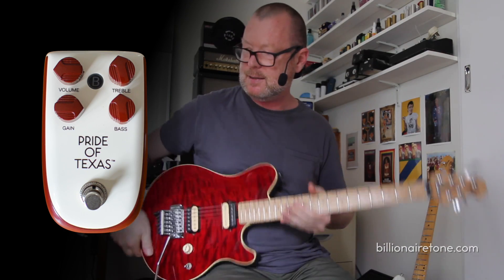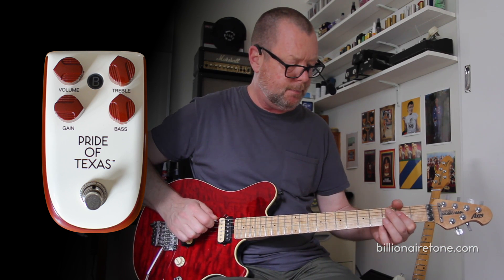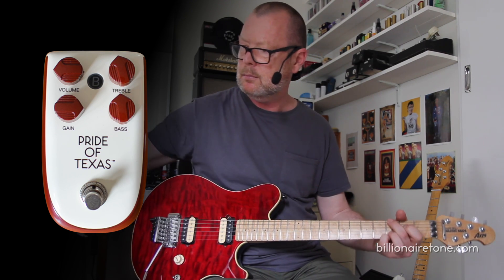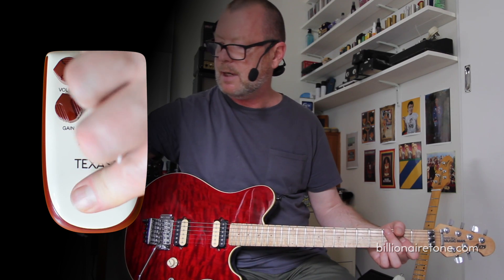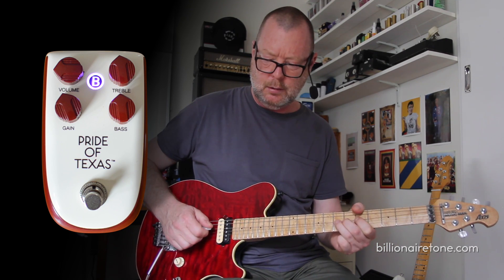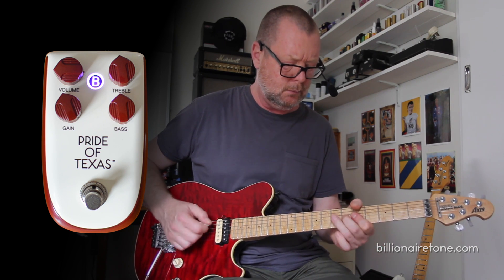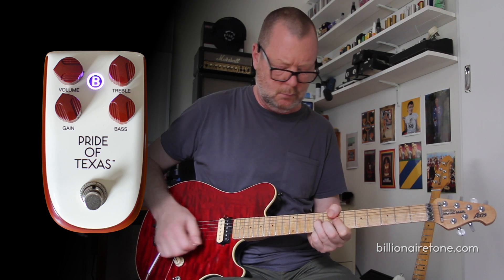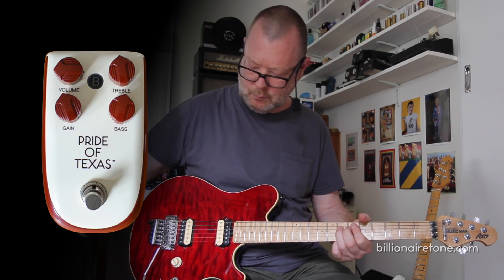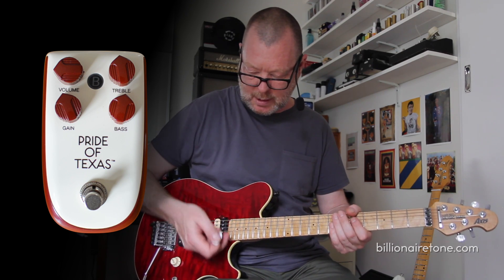Let's have a listen with humbuckers. This is an Axis, and it's got moderate-output DiMaggio Custom pickups in it — back pickup. So let's go to the Goldilocks position on our Pride of Texas. It's just adding that extra bit of grind like an overdriven amp, which is what you want, I suppose. Here's the neck pickup.